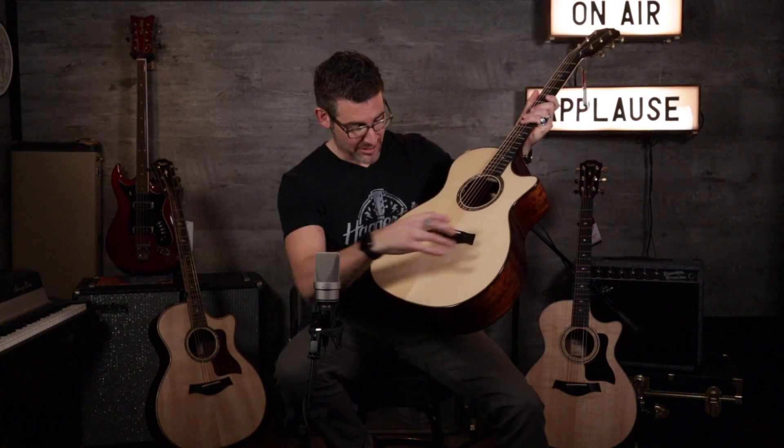This one has an Engelmann spruce top — we don't see that a lot. This is really highly bear clawed. And the interesting thing is, when I first strummed it, I was just like, man, that is shimmery.